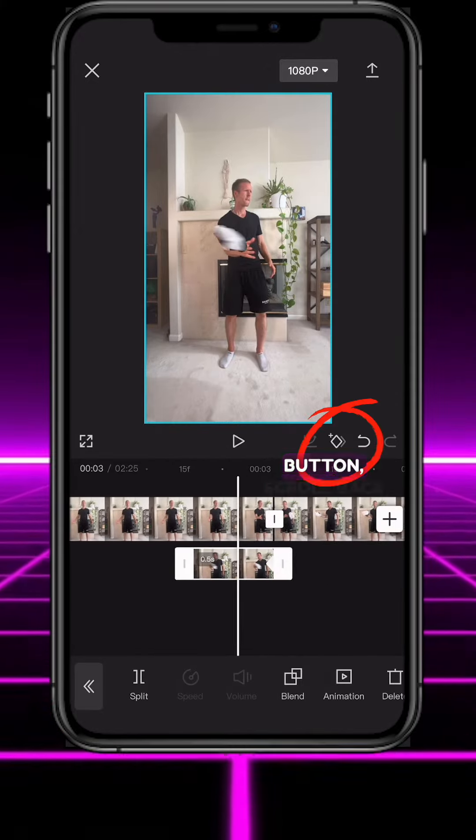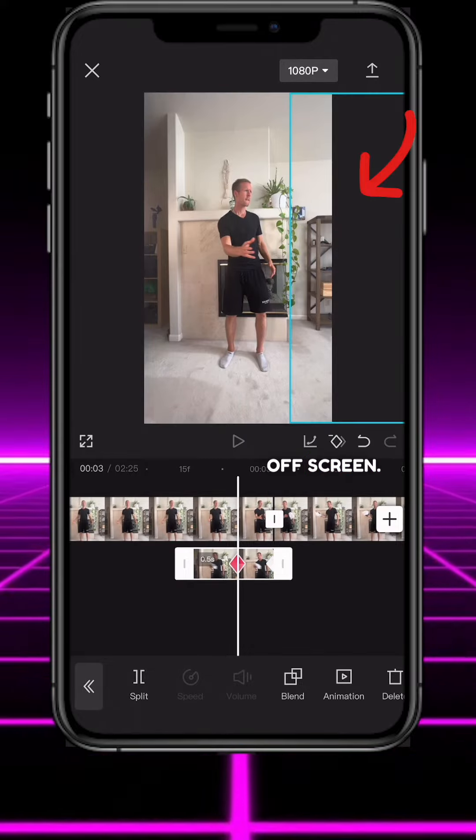Tap the keyframe button, scroll back a couple frames and move the hat off screen. You should now have this.